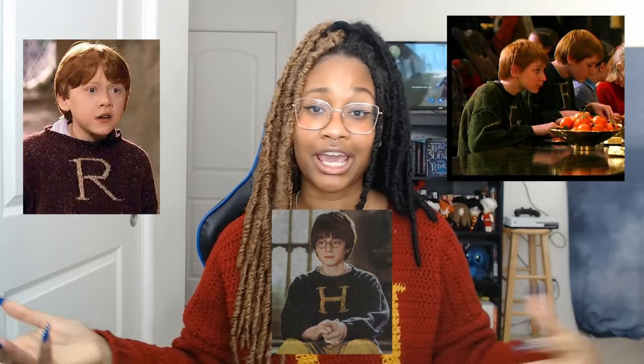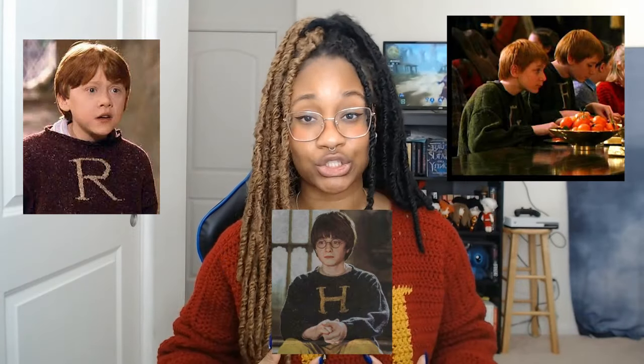Hey guys, Kalilah here, welcome to my Kopy Kali channel where all I do is crochet. Today I'm going to be showing you how I made this Weasley Christmas sweater. If you're a Potter head you totally understand what I'm talking about. Every single Christmas, Molly Weasley - Ron Weasley's mom - would always make her kids and Harry a Christmas sweater with their initial on it.